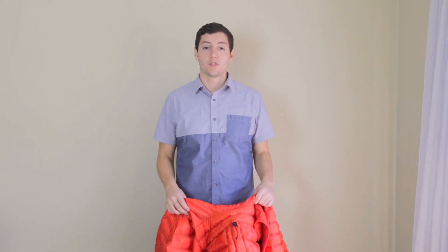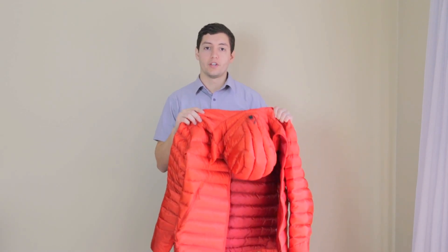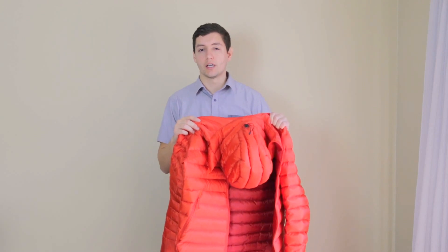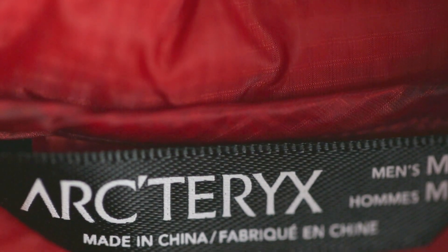Today I'm going to be doing a review of the Cerium LT Hooded Jacket by Arc'teryx. I'm going to be showing you the features, how it fits on me, what I like about it, and what I wish it had or don't like. To start this review off, I'm going to show you what it fits like. This is a medium jacket and to give you an idea of my dimensions, I'm 5'8 and weigh slightly under 160 pounds.